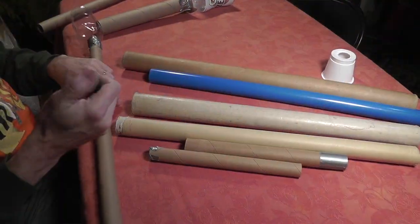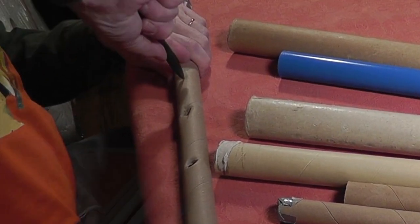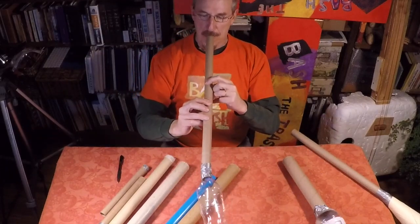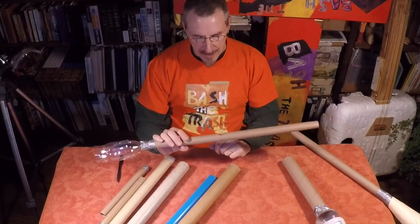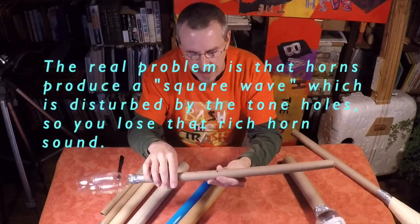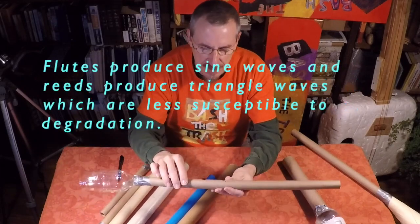So that worked all right, but let's try a few more holes and just sort of see if that makes a little difference as well. We might be able to get something going with several holes here. Well, it works, but it's kind of disappointing. It's the only thing that works best when you're really closing it all down — it really makes a great sound that way.